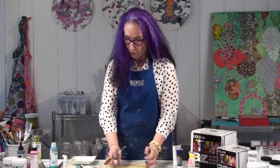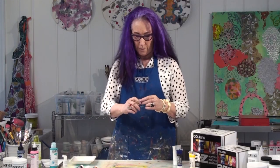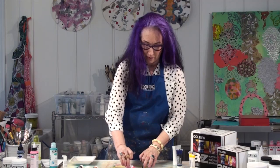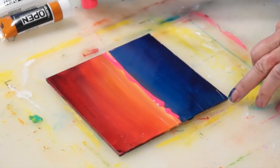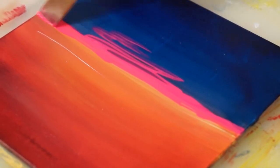Now that our blending layers have dried, I'm going to use the Fluorescent Pink High Flow and put a little bit right at the horizon line. I'll use a brush to just spread it out a little bit. And if I'd like, I could create a little reflection in the water. That's it — just let this dry.